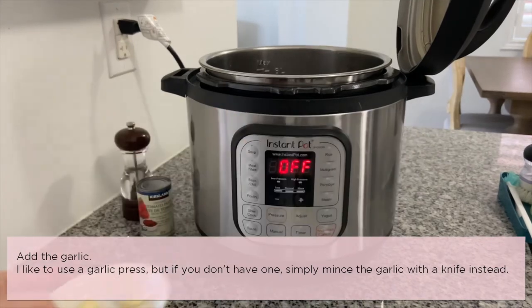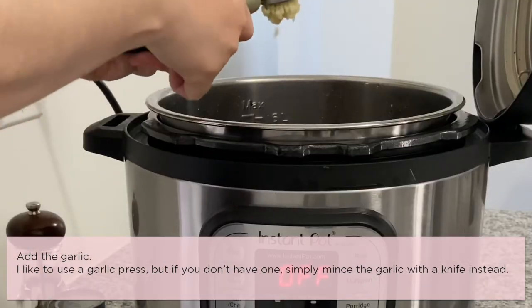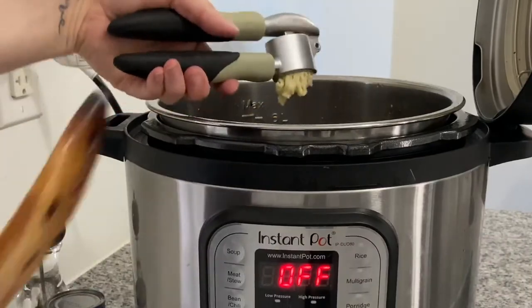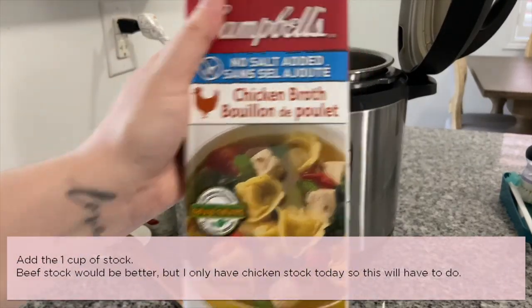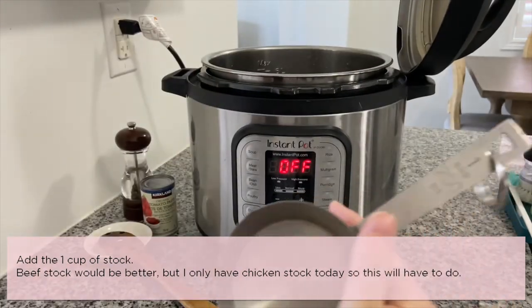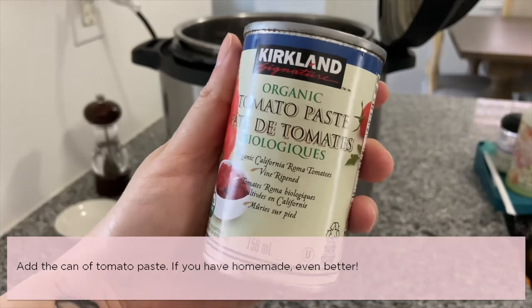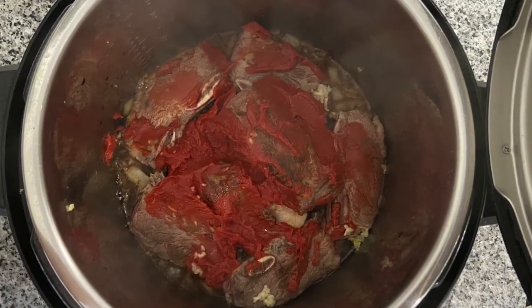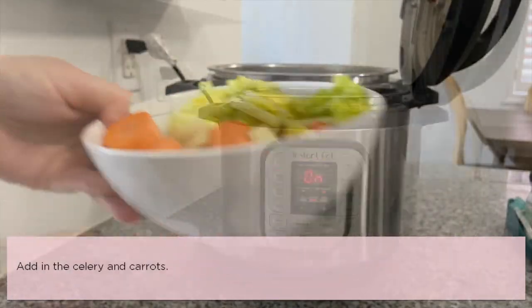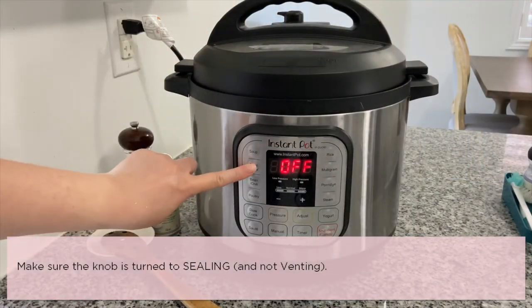Now add the garlic — I like to use a garlic press, but if you don't have one, simply mince the garlic with a knife. Add one cup of stock; beef stock would be better, but chicken stock will do. Now add a can of tomato paste — homemade is even better. Oops, I almost forgot to add the veggies!